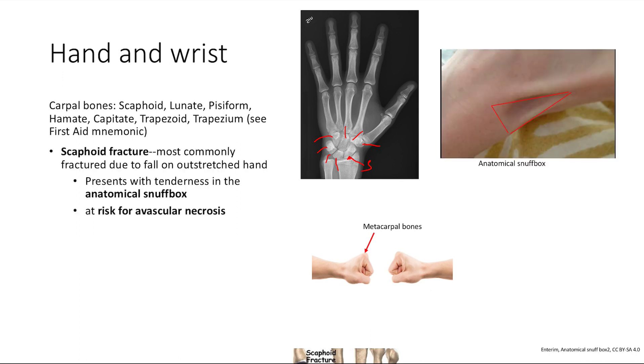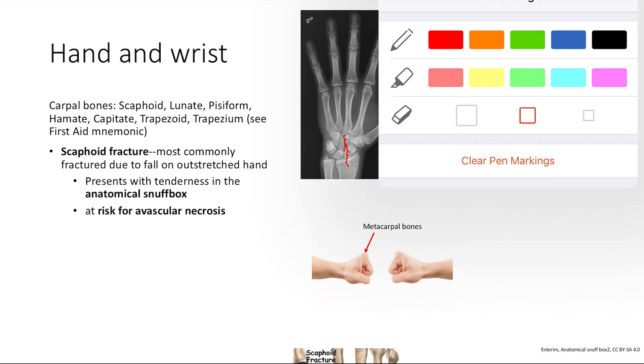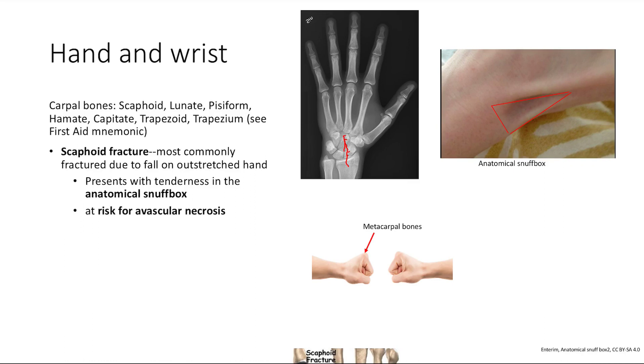The first important point is that the scaphoid fracture is the most commonly fractured carpal bone, typically due to a fall on an outstretched hand. You'll get tenderness at the anatomical snuffbox. This fracture also puts you at risk for avascular necrosis due to a poor blood supply — when you fracture the scaphoid, you lose that blood supply and get necrosis of the bone.